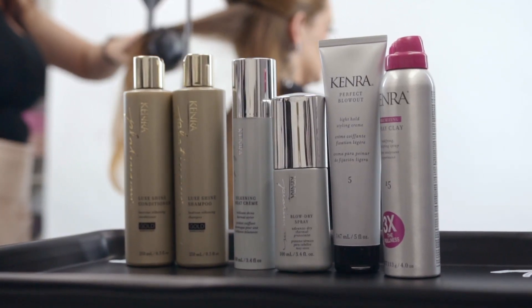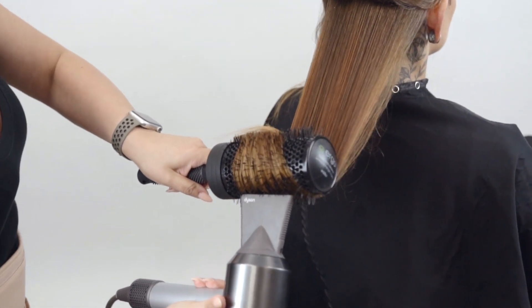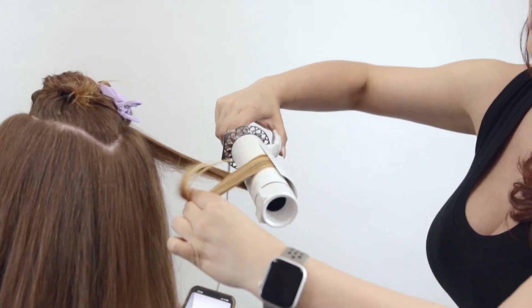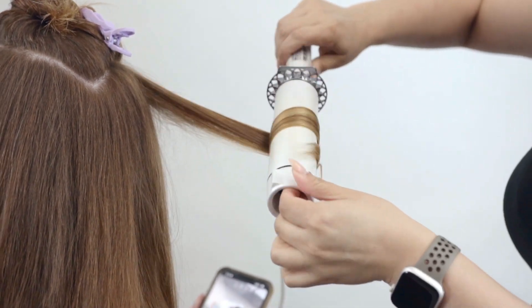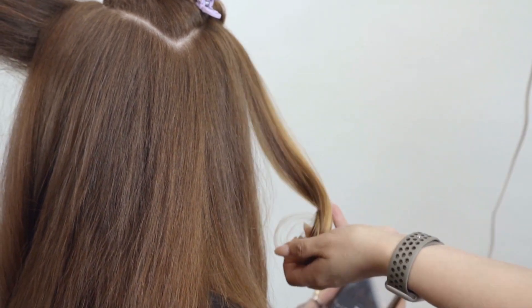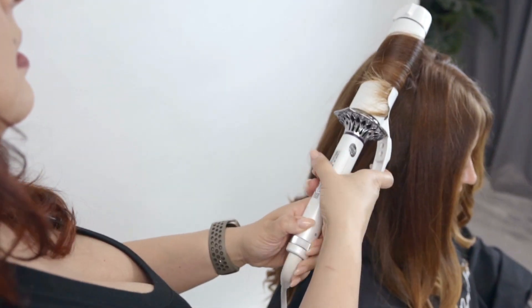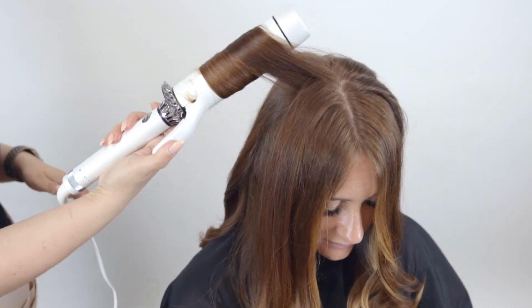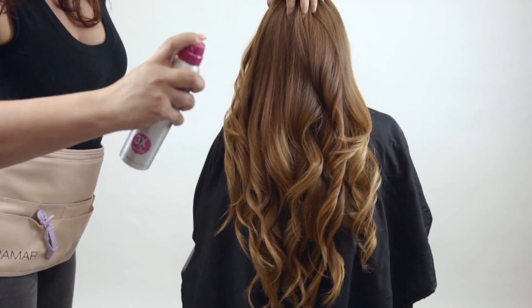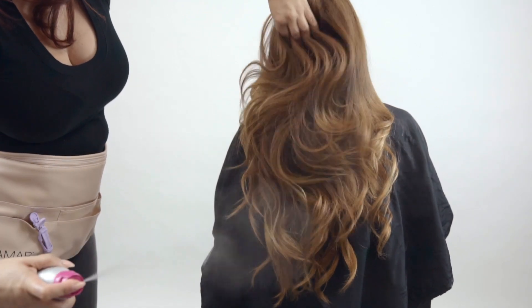When she was done processing, I used Kenra Professional Luxe Shampoo and Conditioner and made sure to let that conditioner really soak in as I detangled her hair. I finished up her styling with Blow Dry Spray and Perfect Blowout, giving her a gorgeous voluminous blowout to enhance her natural texture and wave. Then I used Silkening Heat Cream right onto her dry hair and added really gorgeous large barrel curls. Silkening Heat Cream gives thermal protection with no hold — great for flat ironing or large curls. I finished with Spray Clay for added texture and pieciness.